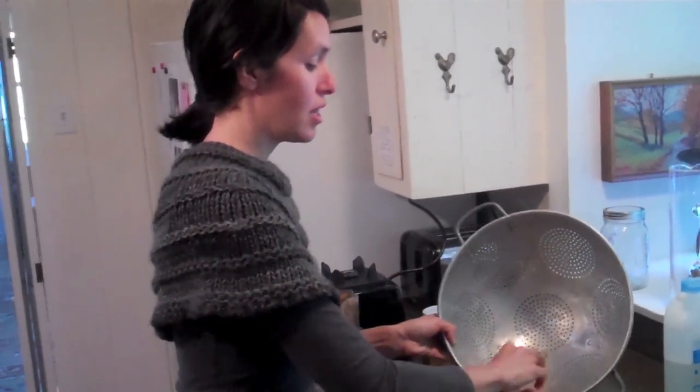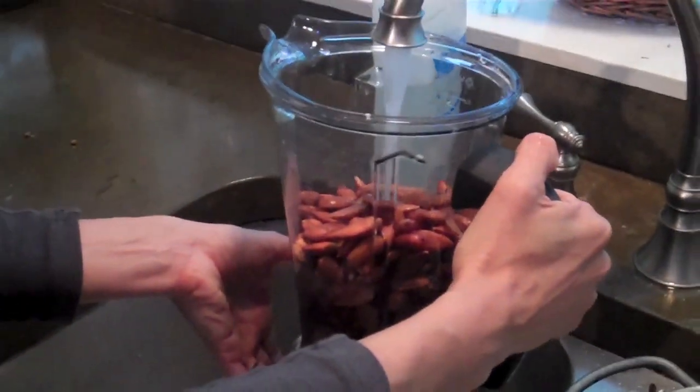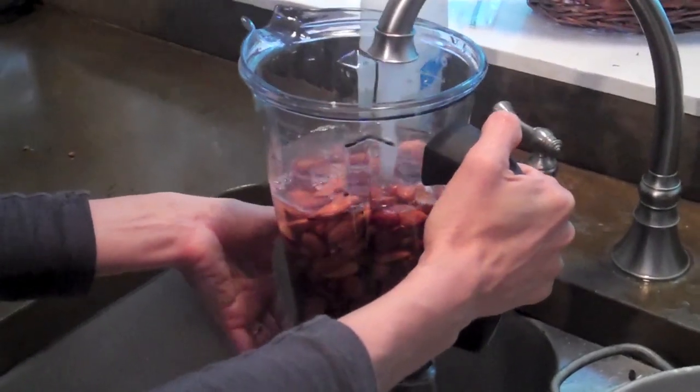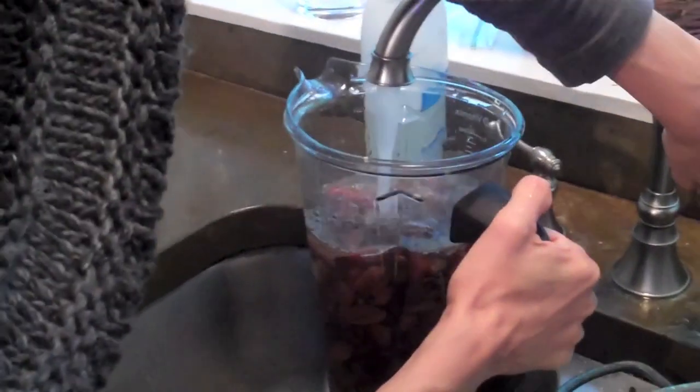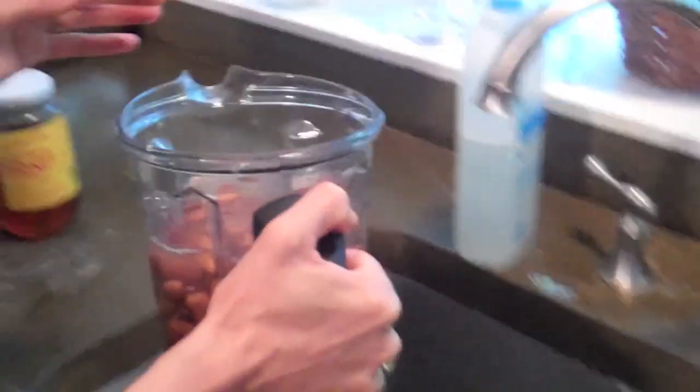That really kills a lot of the goodness that's in raw almonds. But you can find them online — just Google 'organic raw unpasteurized almonds.' We'll put those links or tips in the comments. Then you just fill up your blender — preferably a strong blender, like a Vitamix or an Oster, just because the almonds tend to be pretty coarse.